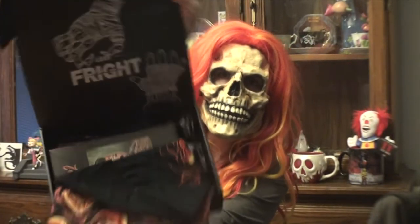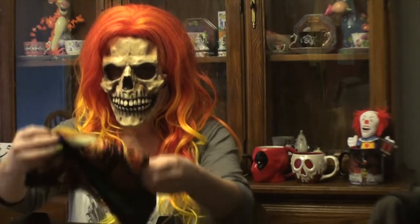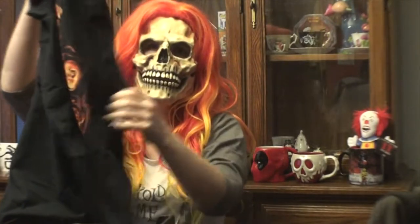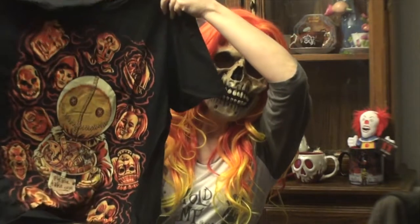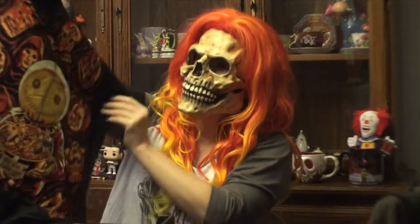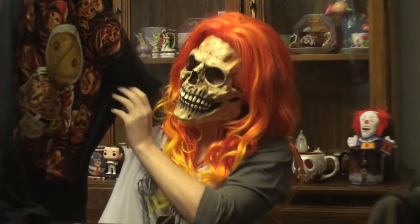We're going to begin — here's a look into the box. First up, this is awesome: we have a shirt that is Trick-or-Treat little Sam. Very awesome shirt, love it.